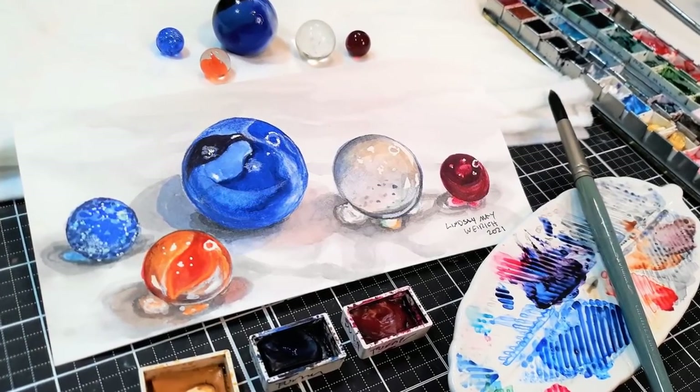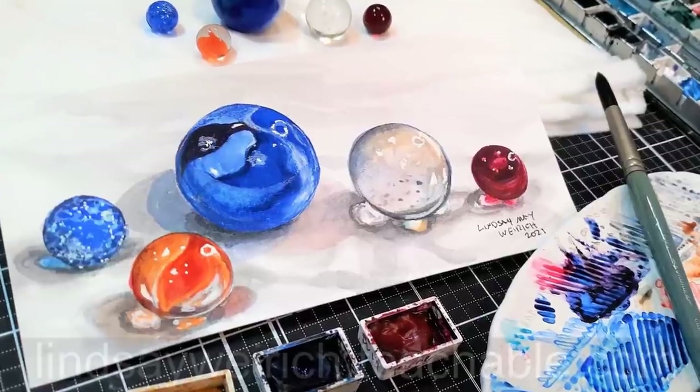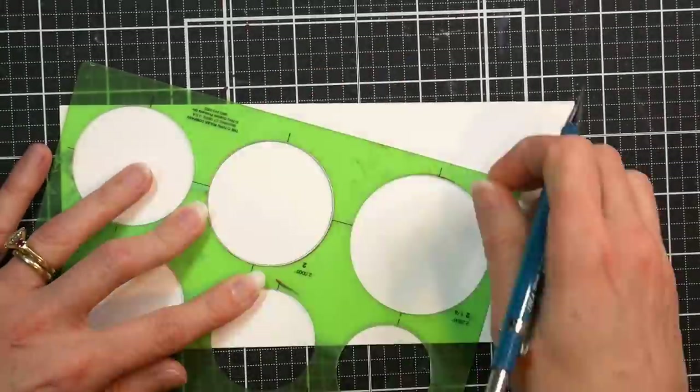Hi there, Lindsay here, the Frugal Crafter. Today we're going to paint glass marbles in watercolor. And if you'd like to get better at painting glass objects in watercolor, I have a watercolor glass class that I will link up down below so you can check it out if you're interested.